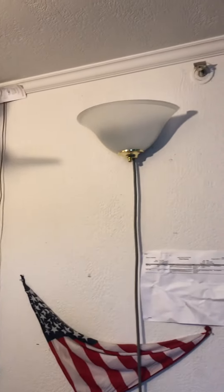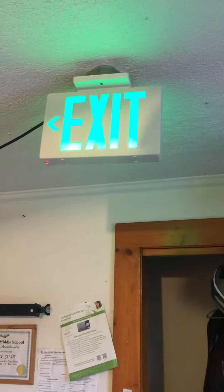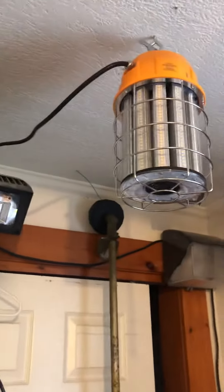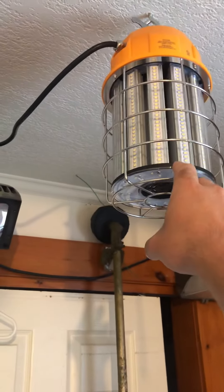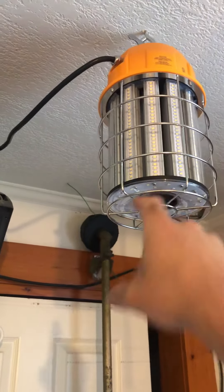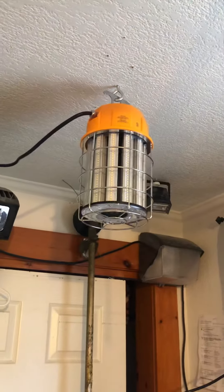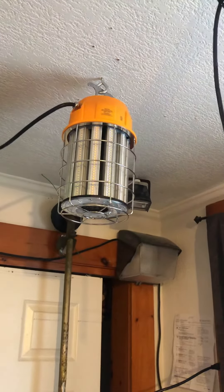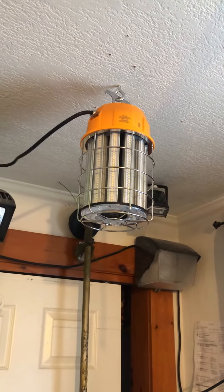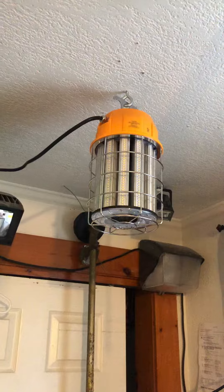This is a rear view of some of my light fixtures I have installed and my exit sign. Today what I got in the mail is this 120 watt LED work light. Before I had a 400 watt metal halide, so I wanted to go more efficient. This fixture puts out 14,000 lumens.